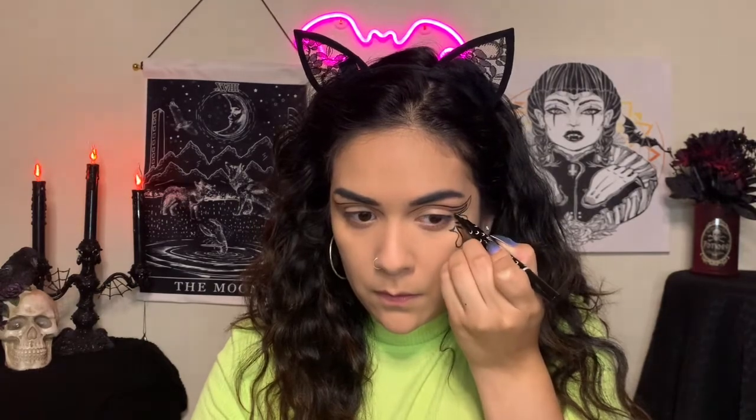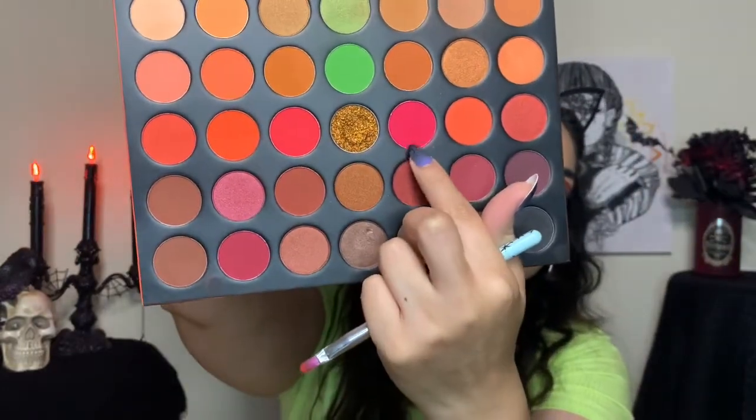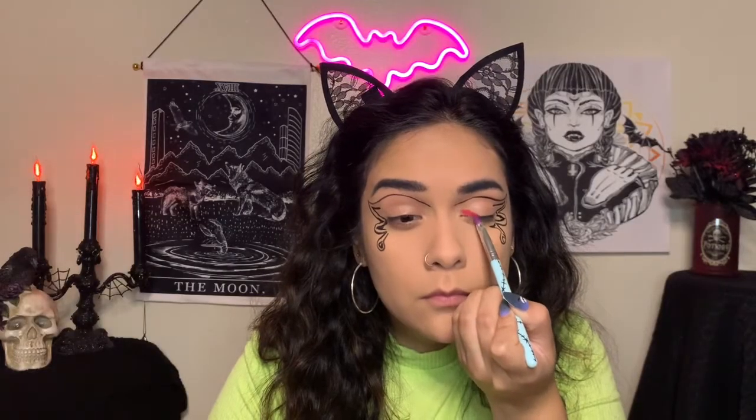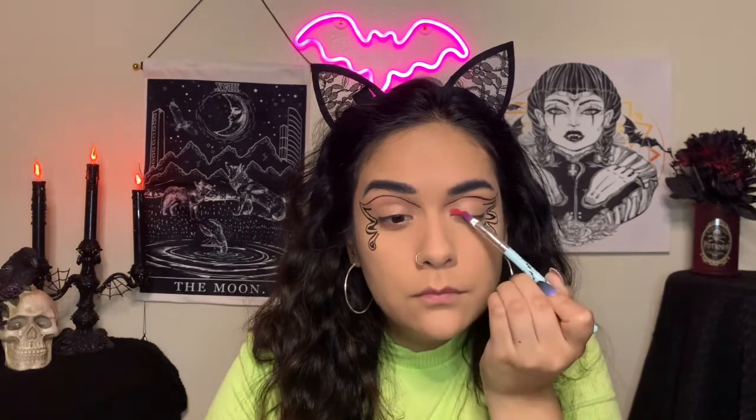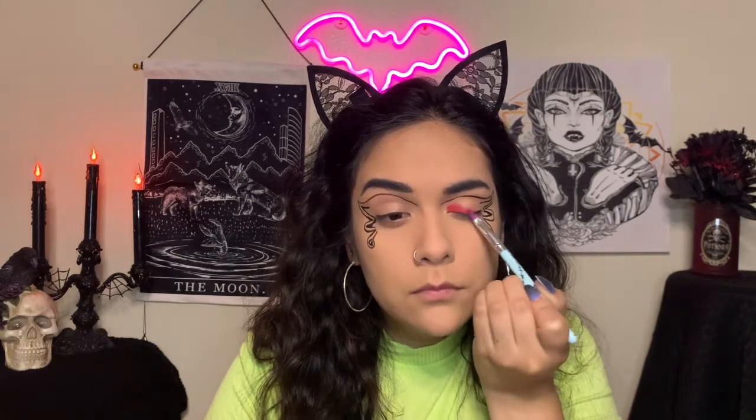Here I'm taking the Morphe 35-O palette and I'm taking those two pink shades and that orange. I'm going to mix the two pinks and I'm placing that on my inner corner, and I'm going to blend it towards the top of that eyeliner.